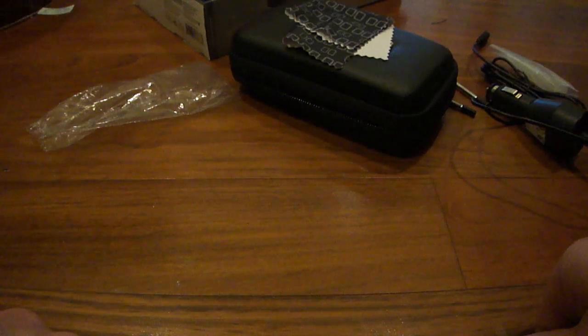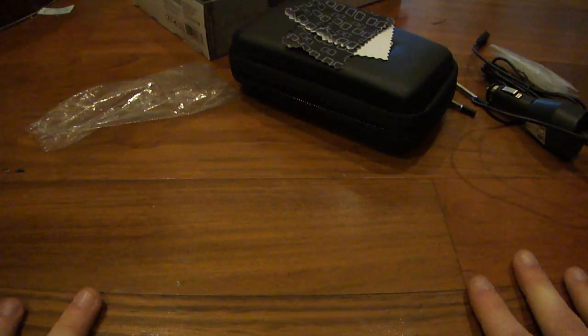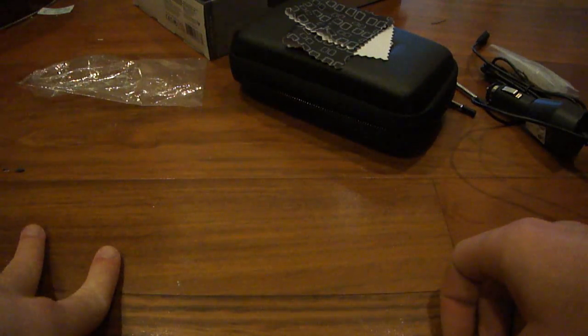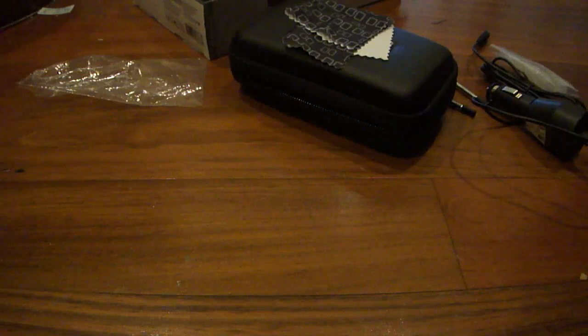This is my unboxing of the 3DS Explorer Starter Kit from PowerA. Thanks you guys for watching — be sure to hit the subscribe button, thumbs up the video, and comment below if you have any questions about any of these accessories. I'll be sure to answer your questions as soon as possible. Once again, thank you for watching and peace out.